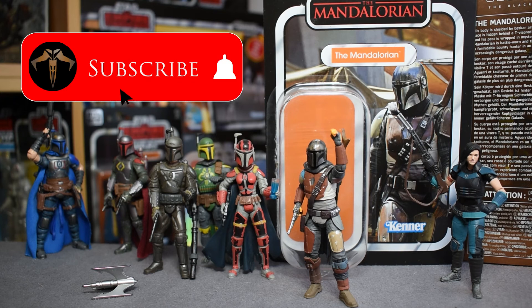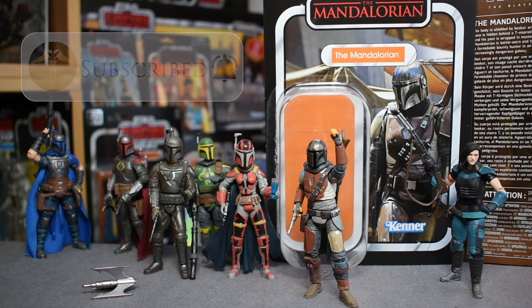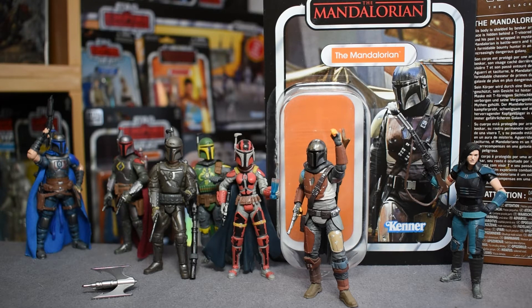Before I begin I want to remind everyone to hit the subscribe button below — that way you won't miss out on any of the new news or reviews that I put forward. Thanks for doing that, it helps build the channel and helps our community grow.